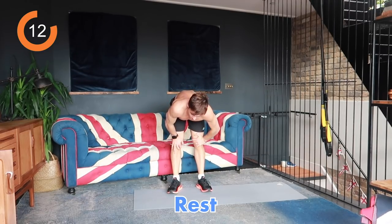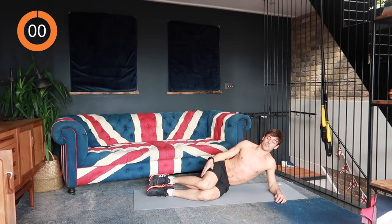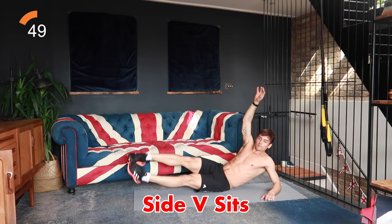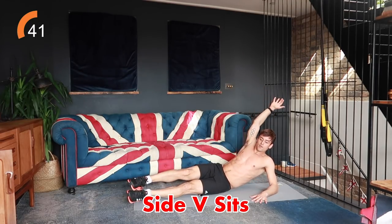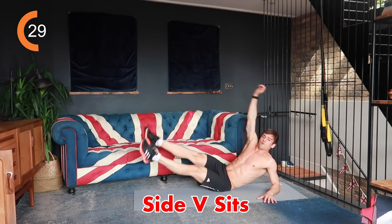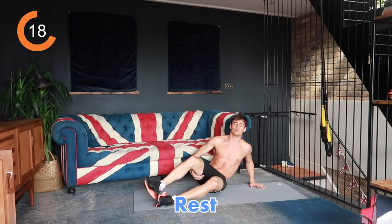Next thing we're going to do is side V-sits. I'm going to do them with straight legs — if you can't do that, bent leg just on your side. We're going to go for 40 seconds on one side and then switch to the other. You'll feel this in your abs, your obliques, your hip flexors, and you might even feel it in your shoulder where your elbow is down stabilizing your body. If you need the regression, it's just bent legs.